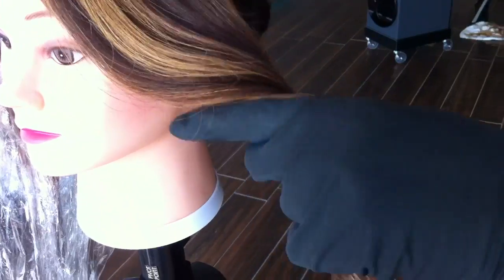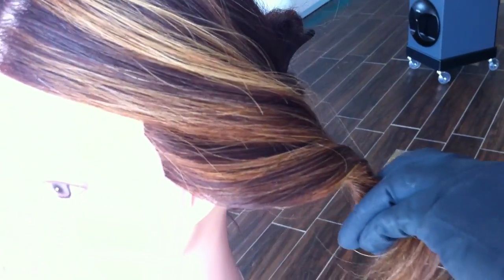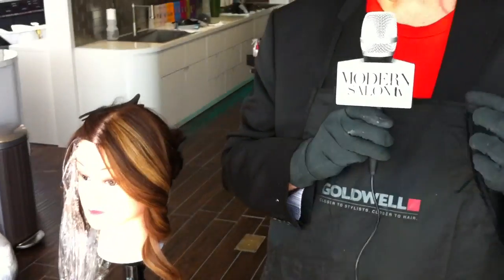As it moves throughout the strand, you can see perfect definition and perfect control. I'm really looking at something that is going to give me the lift that I really crave, but also stay in place. I don't want something that's too dry — I want it to stay hydrated, no matter what environment I'm using it to lift in.